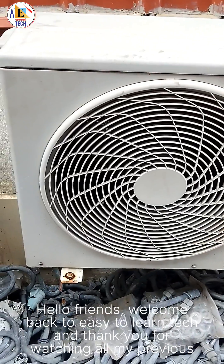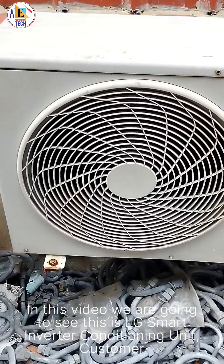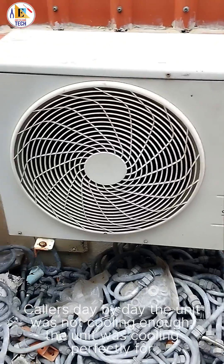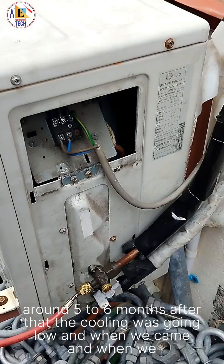Hello friends, welcome back to Easy to Learn Tech. In this video we are going to look at this LG smart inverter air conditioning unit. A customer called because day by day the unit was not cooling enough. The unit was cooling perfectly for around five to six months, after which the cooling started going low.